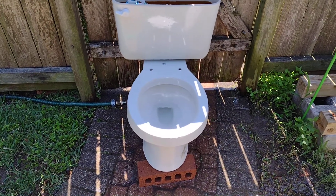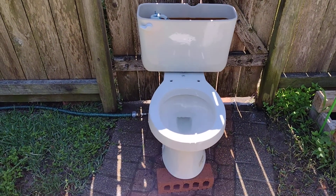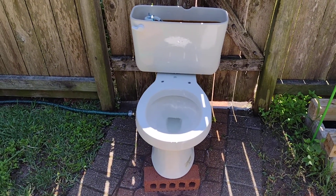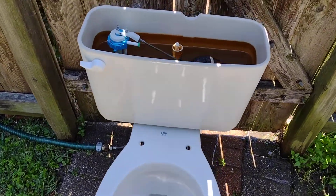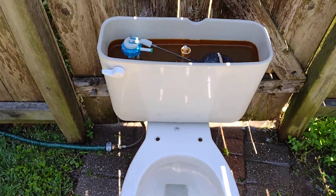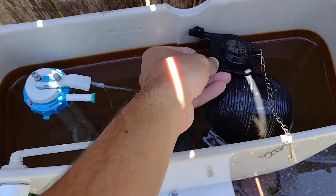That is so short. When I have tested these before, they don't discharge 1.6 gallons — you get more like 1.28. And as you can probably see, or actually you can't really see it anymore, but this logo said 1.6 gallons. So, I'm going to put a flapper in it that flushes 1.6 gallons.